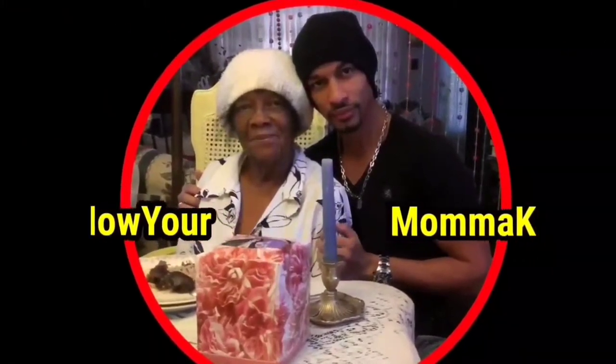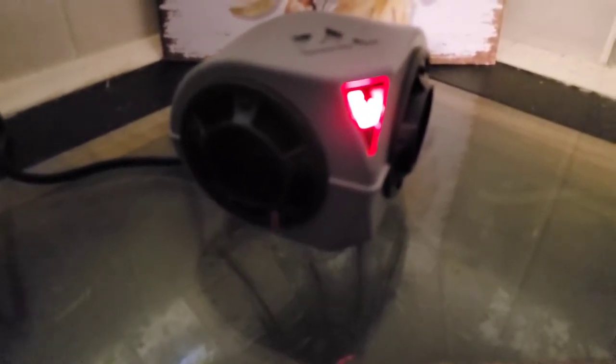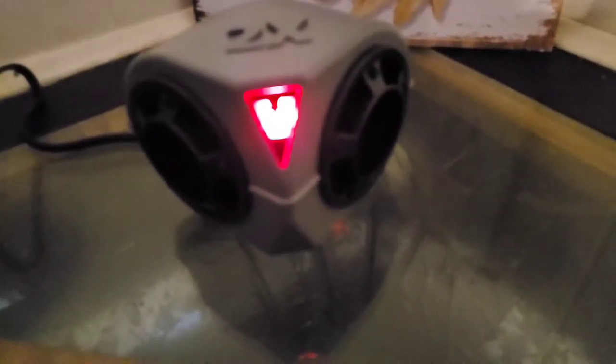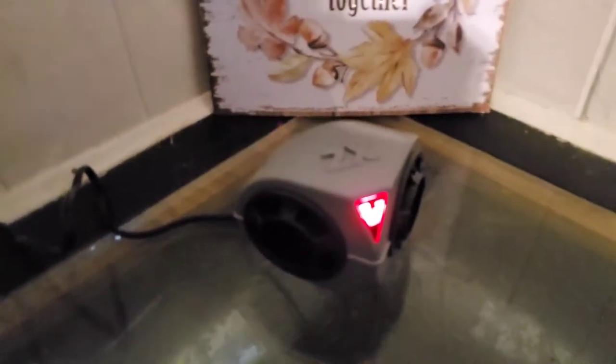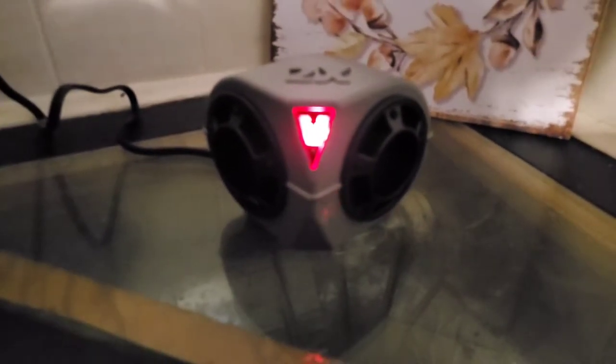Check it out, it's actually making a little noise and you see the red light is on. I thought it was going to be silent where you couldn't hear anything, but it says it won't bother my dog, so that's interesting.